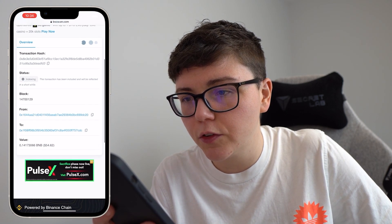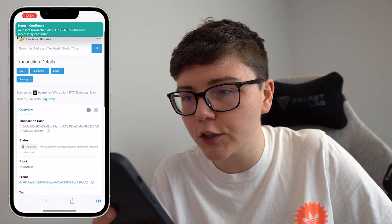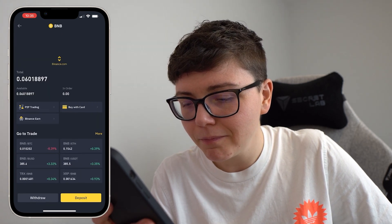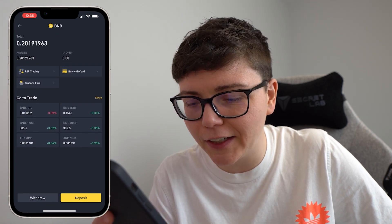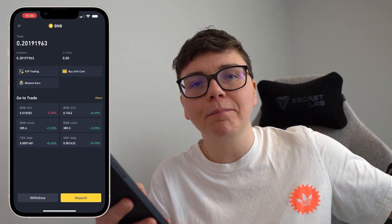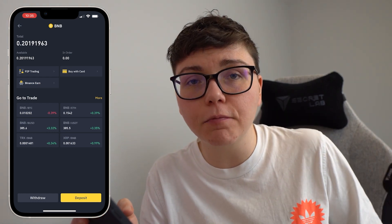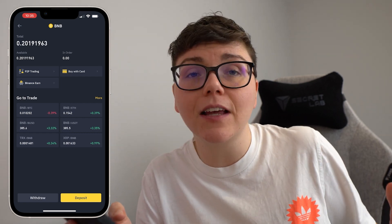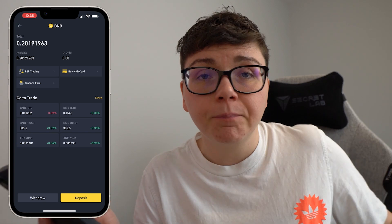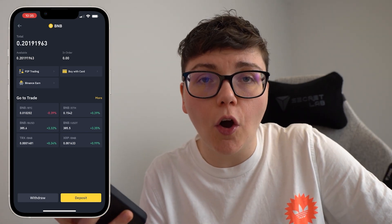As the transaction comes through you can see a couple of pop-ups from the SafeMoon wallet. If I go back to my BNB balance on Binance and refresh, you will see that it does increase and the BNB has appeared from my SafeMoon wallet. That is how you sell SafeMoon back to BNB and then send your BNB to an exchange where you can trade it for a different cryptocurrency or withdraw it to your bank account.